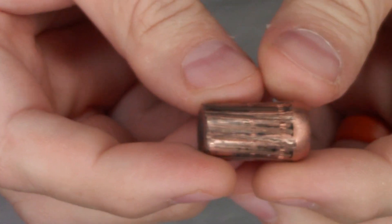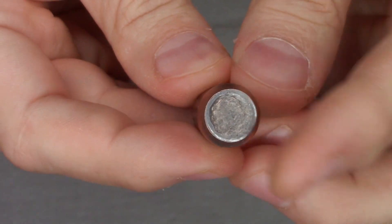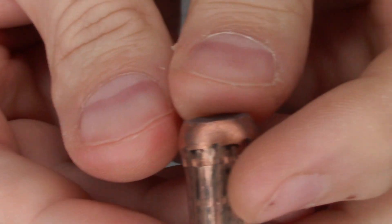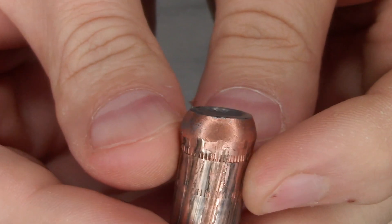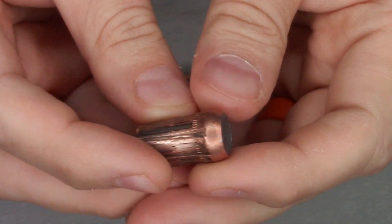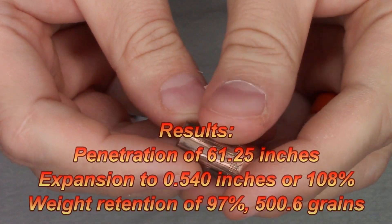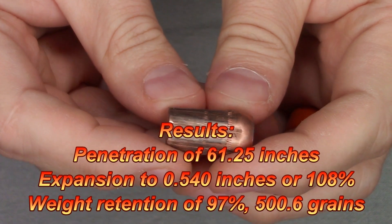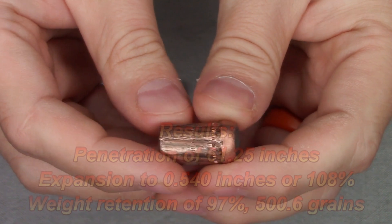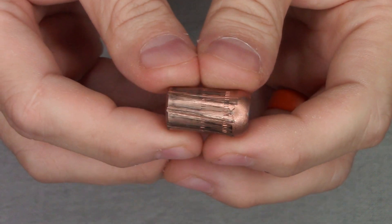Last but not least, the 500 Smith & Wesson Magnum 515 grain Jacketed Flat Point from Hawk. As you can see, it kind of smooshed the front — not evenly, which is interesting. At its widest point it's 0.54 inches, so it did expand a little bit. Weight retention was 500.6 grains, which is 97% of the original 515 grains. As I said earlier, this bullet is really designed less to expand and more to punch and power through — which it definitely does, getting 61.25 inches of gel.